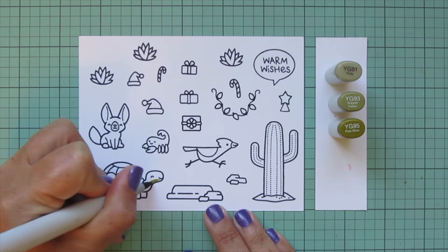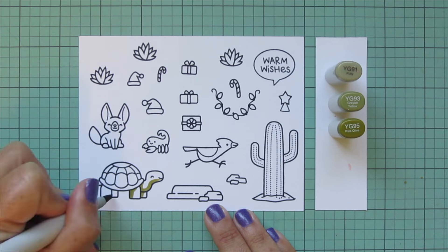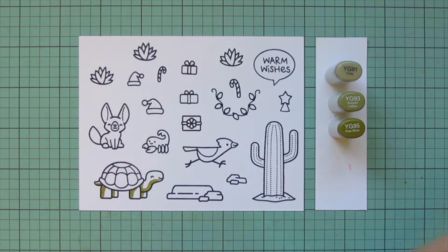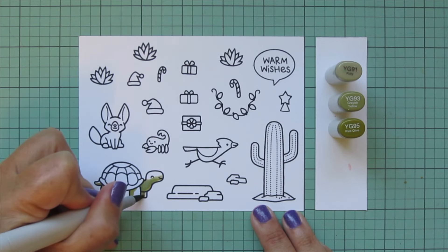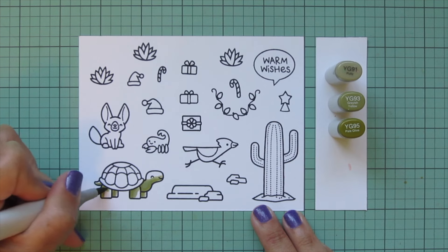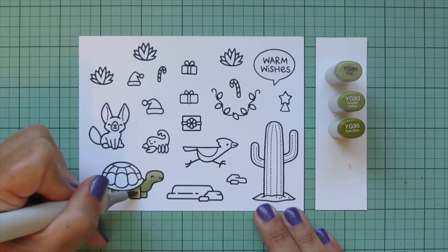I'm starting with my tortoise. For his body, head, legs, and tail, I'm going to use some olivy green tones — YG91, YG93, and YG95. Starting with YG95, I laid in some shadows on the underside of the head and throat, the back of the legs, and the underside of the tail. Then I'll blend that out with YG93 for the midtone and fill in the rest with YG91 for a highlight.